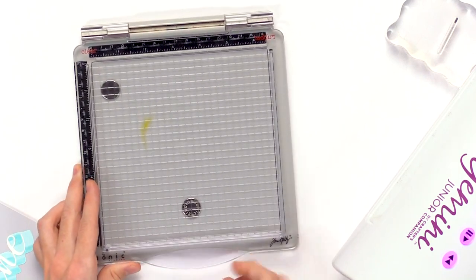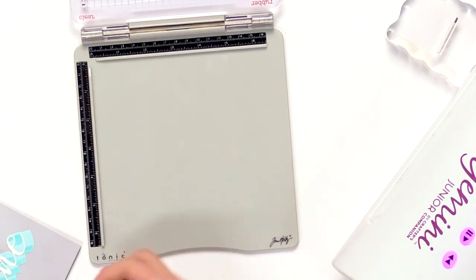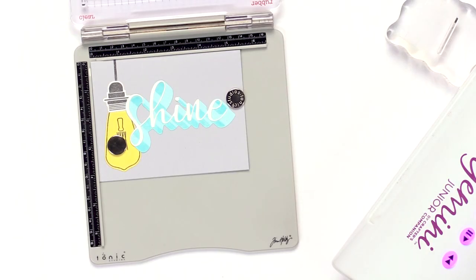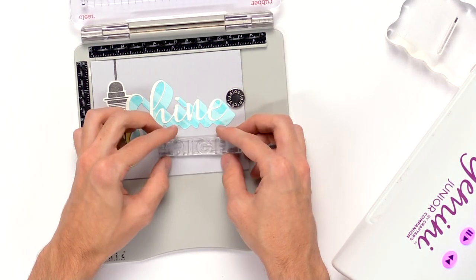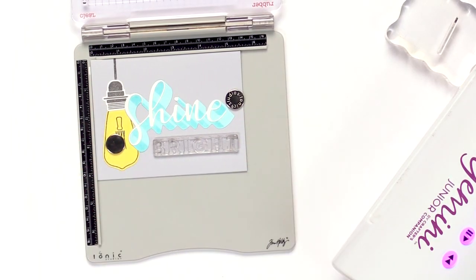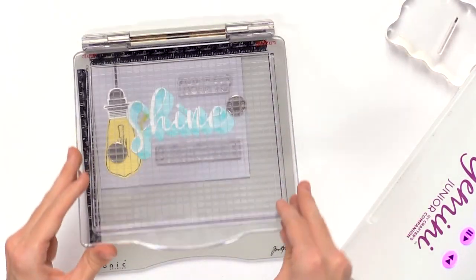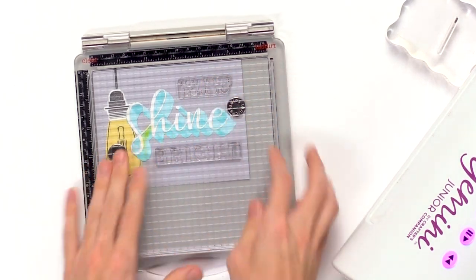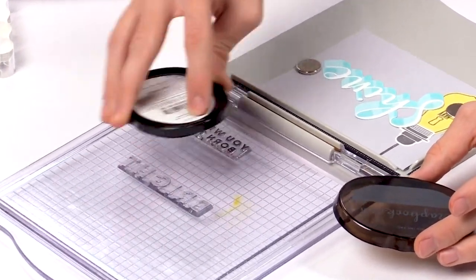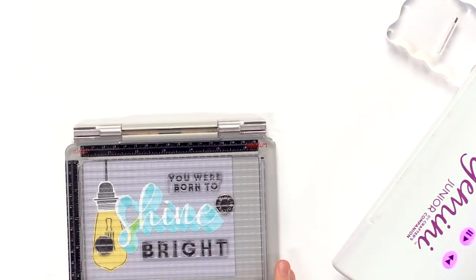To stamp the sentiment down quickly, I'm going to use the Tim Holtz Travel Stamp Platform. I'll magnet the piece down to hold it nicely, then stamp my sentiment. I'll grab the 'Bright' piece, make sure it's aligned straight, then grab 'You Were Born 2' and put that at the top. The grid lines ensure it's straight so I can stamp both sentiments at once. I'll grab the darker Gray 3 color, ink up both stamps, and stamp that right down onto the card surface.